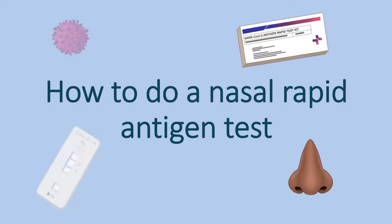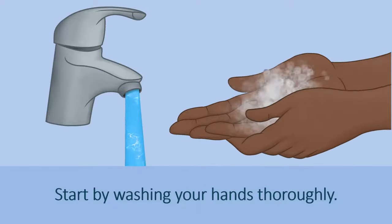How to do a nasal rapid antigen test. Start by washing your hands thoroughly.